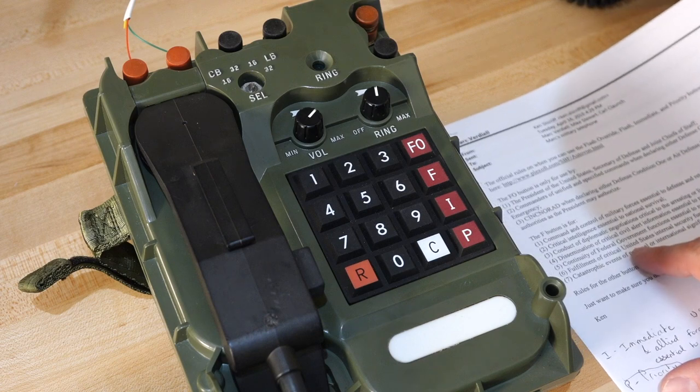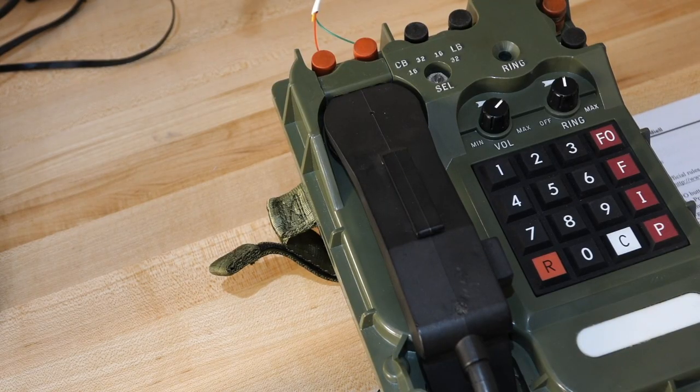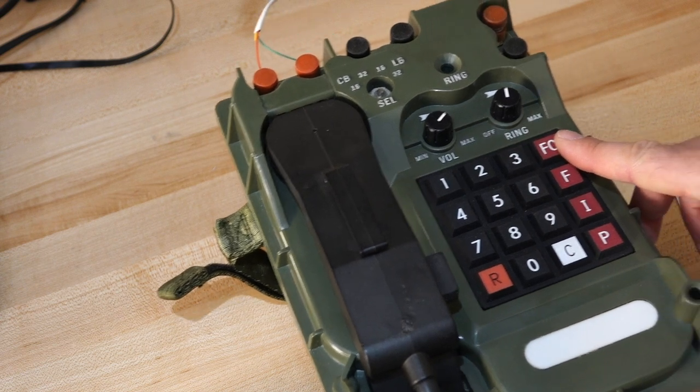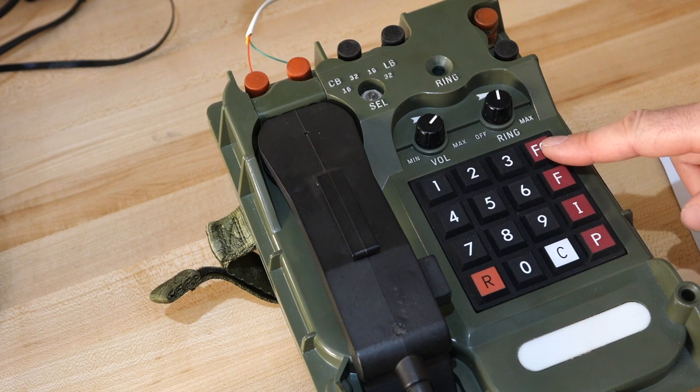Then there's F for flash — command and control of military forces essential to defense and retaliation, conduct of diplomatic negotiations critical to arresting or limiting hostilities. So this one means there's already war going on. And then the FO button, which is flash override — and it's not what you'd think. That's for the President of the United States, Secretary of Defense, and Joint Chiefs of Staff, declaring Defense Condition 1 or Defense Emergency. Basically when you press that button, the nuclear bombs are flying, and we should stop watching YouTube.